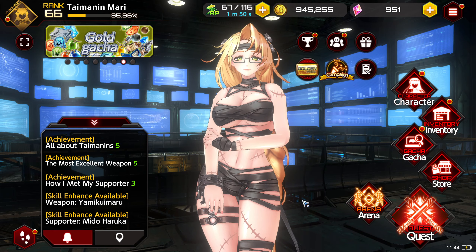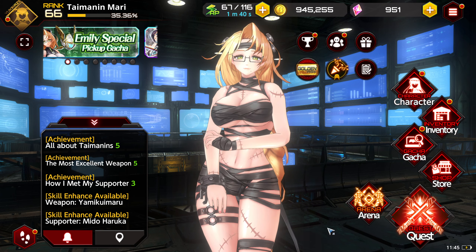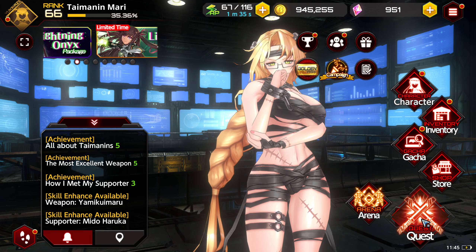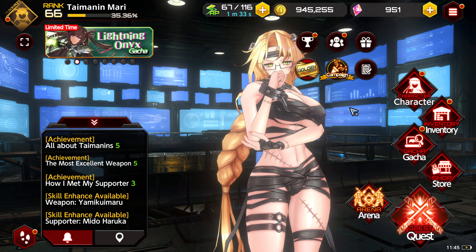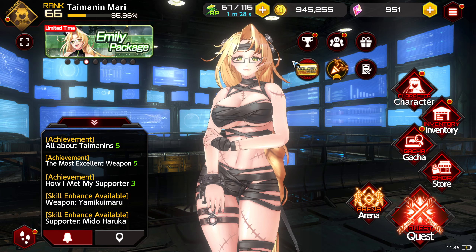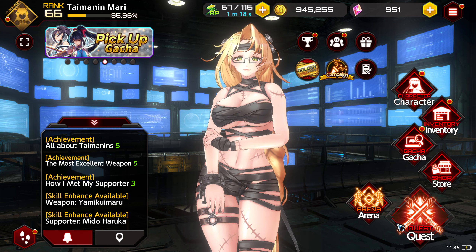So if you guys found it helpful or entertaining, please like and subscribe as it really does help out the channel. I will be looking to do a lightning onyx gacha in the coming days — just give me some time to build up the crystals. I think I'm going to go for either 100 or 150 pulls, but we'll see. Did she just Eureka emote? Oh my god, she's so cute. Either way, you guys have a great rest of your day. May you have good luck in your gotchas and in the arena. You all take care. Amen.